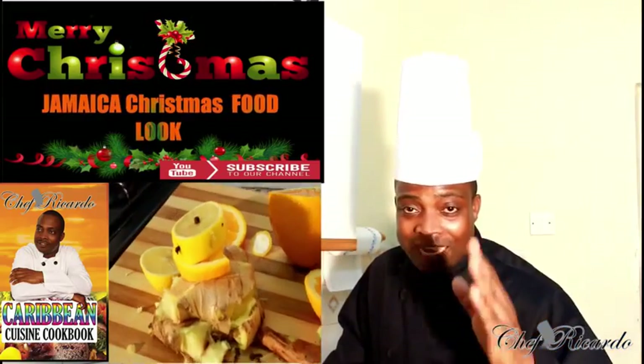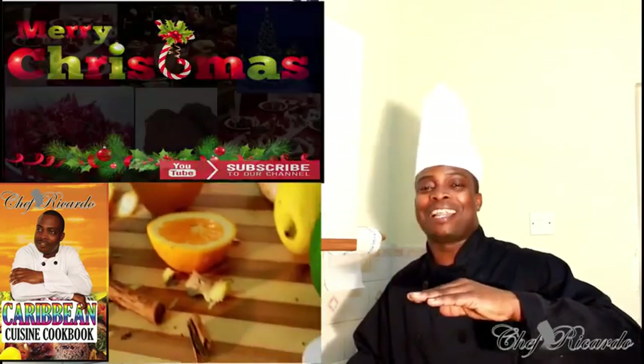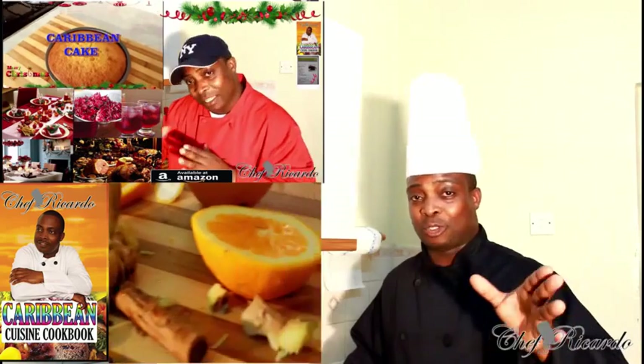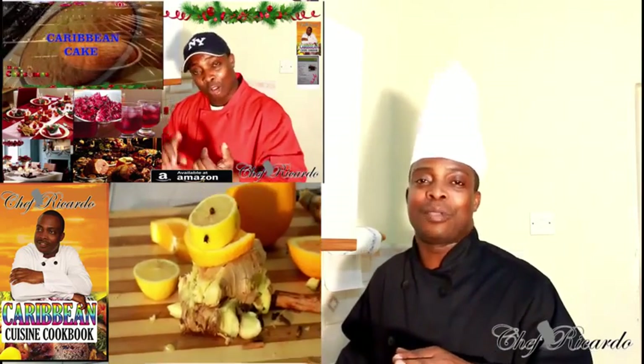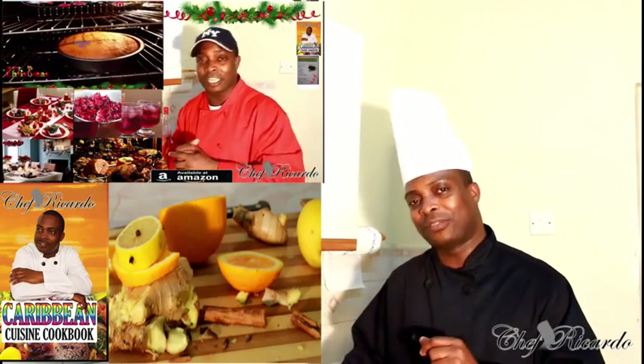Welcome back with Chef O'Connor back in the kitchen one more time with lovely dishes — drinks, food, everything you name it. Christmas is coming up very soon and we've got a lot of recipes for Christmas. We've already started putting out some Christmas tips and there's more to come. Enjoy the recipe, subscribe to the channel, and remember to get a copy of my cooking book online from Amazon.